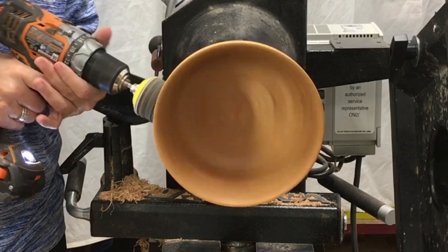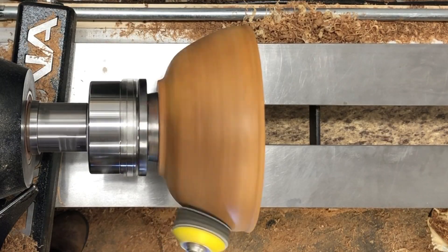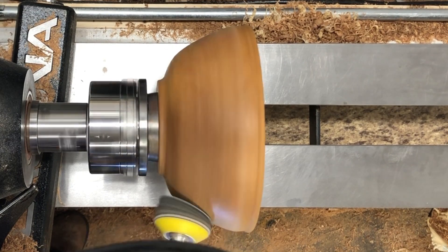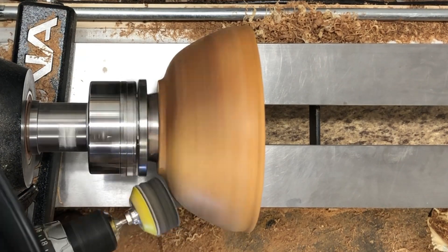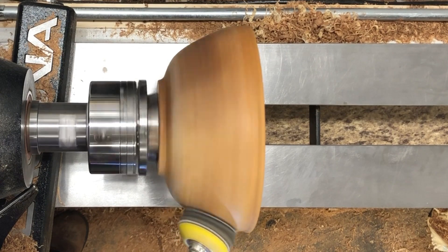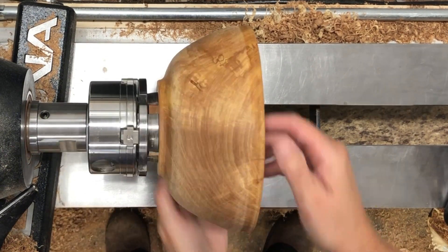I put a coat of shellac on the bowl before I sanded it, just as a bit of a sanding sealer. I got a pretty good finish from the shear scraping, but the wood is just a little bit soft, so I used the shellac to help stiffen it up a little bit.